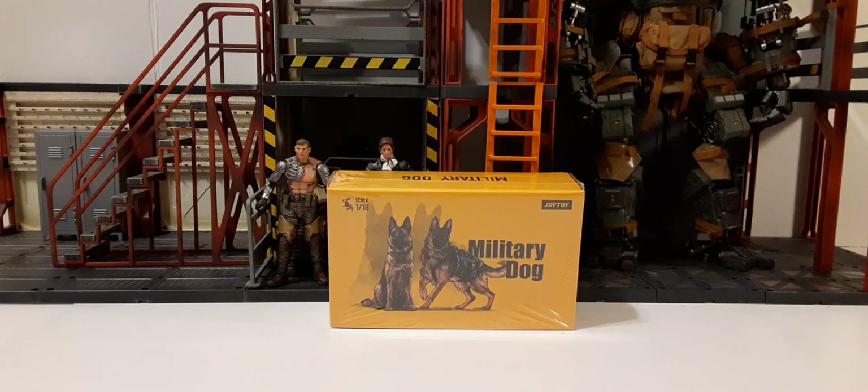Welcome back to another action figure review. In this review we're going to be taking a look at the new 1/18 scale Joy Toy Military Dogs 2 Pack. This is a 2 pack of two German Shepherds — Joy Toy's new adventure into having pets or a military companion in your 1/18 scale Joy Toy action figure line.